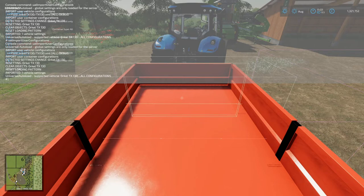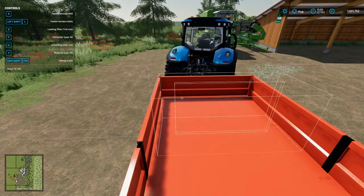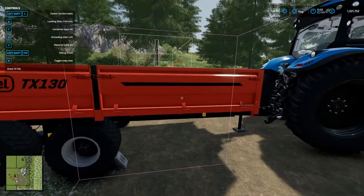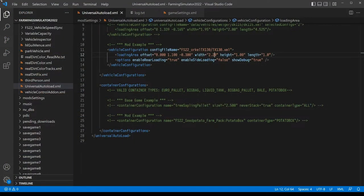We have the box inside the trailer. Getting out, we notice it's not centered and not long enough, so let's fix both. We set the length to about 5.0, and since the length offset is only 0.3, let's go to 1.0 to push it toward the back. Hit save, switch to the game, open the console with tilde, hit up arrow to get the import command, hit Enter, then close the console. The length is pretty spot on — right up to the end of the trailer. It's almost centered and almost the right length.